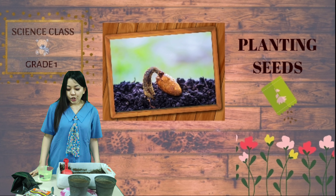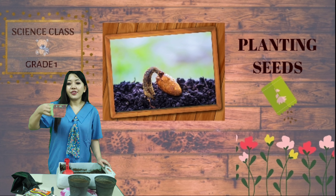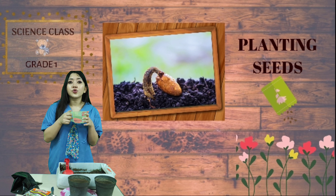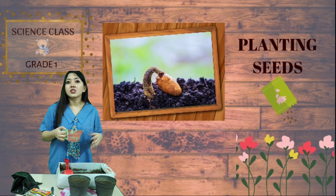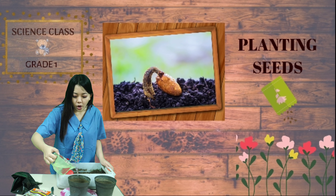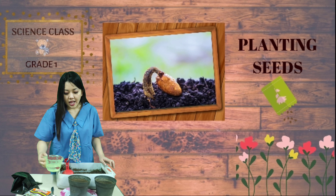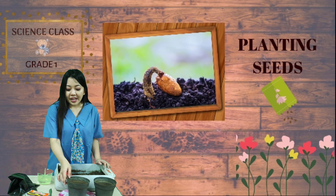After that, to make your plants grow, all you need to do is add water. You have to water your plants, and also you have to put your plants outside so they will get sunlight. I'll put the water first, and after this I will put it outside.